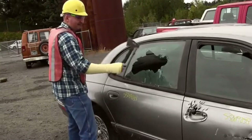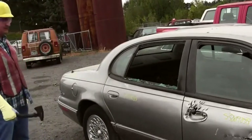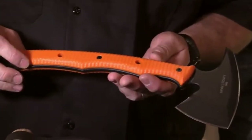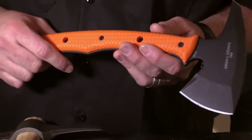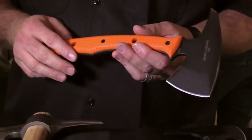It has a heat treat that's hard enough to keep an edge but tough enough to keep up with the type of breaching applications people will be using it for. This is the Kanji T-Hawk with a safety orange handle. The point of carrying something like this for law enforcement, EMTs, and emergency rescue is that it's lightweight with each component easy to get to any kind of seam.